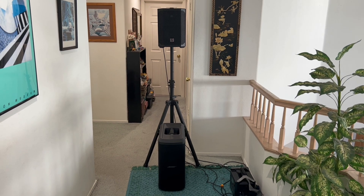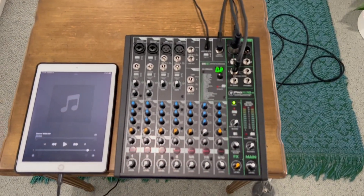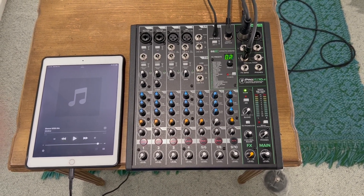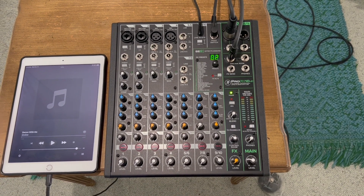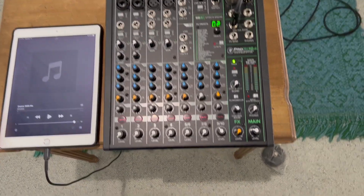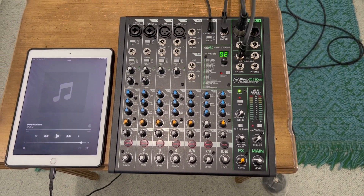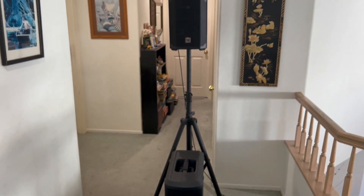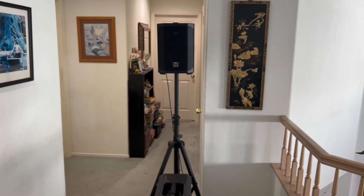We're pairing it up today with a mixer — the famous Mackie Pro FX 10. I'm pairing the subwoofer from an AUX out so I'm able to control the volume separately. I even have a foot switch that I can use to mute the sub. I'm using the high-pass filter on the Everse, set to 100 Hz, so I'm cutting the low end and sending all the low end to the sub.